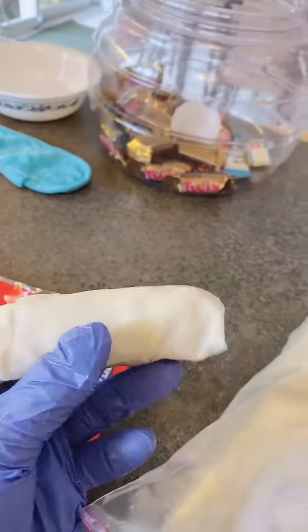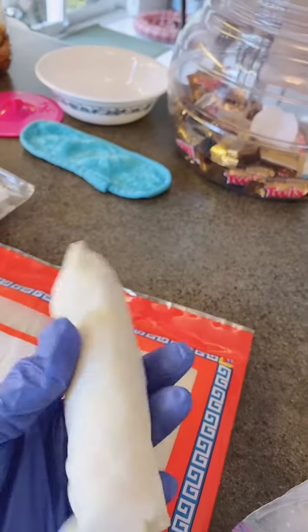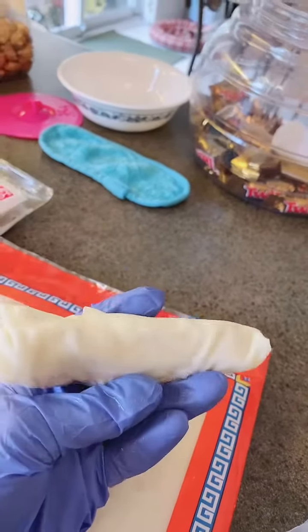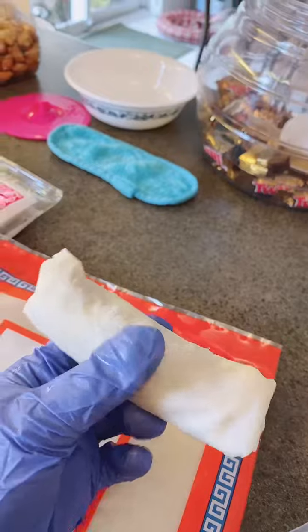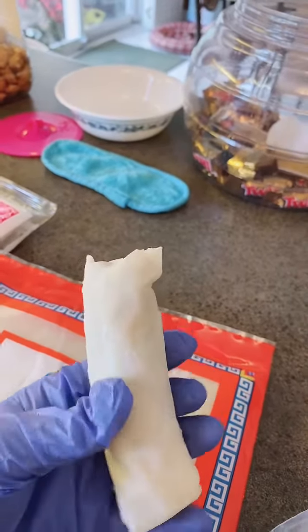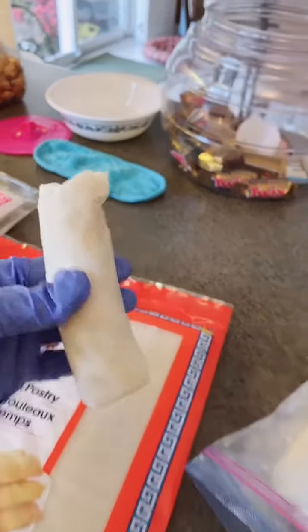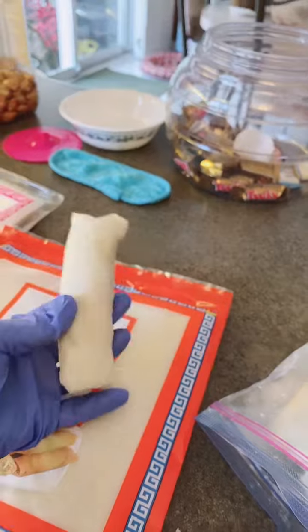This is how my spring roll looks — the finished product, nicely done. Deep fry it in a deep fryer for four to five minutes until it's crispy, then drain it and you have your fresh vegetable lumpia.